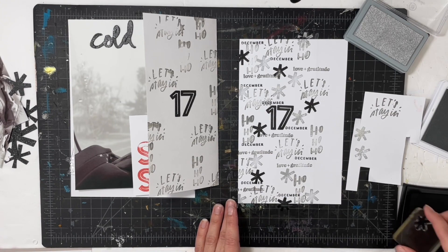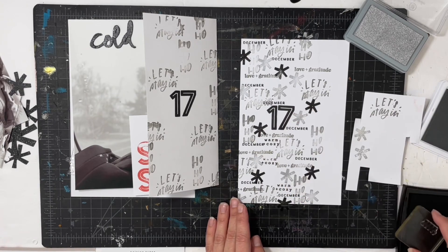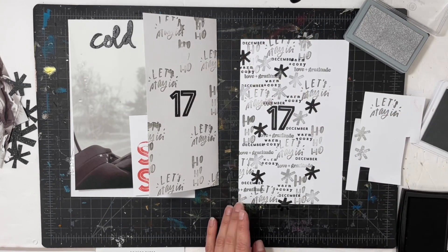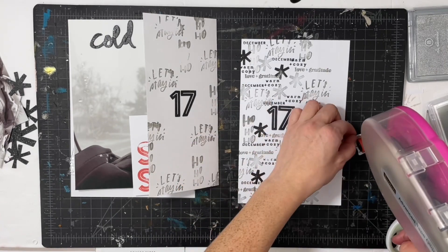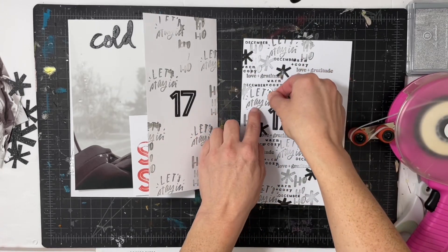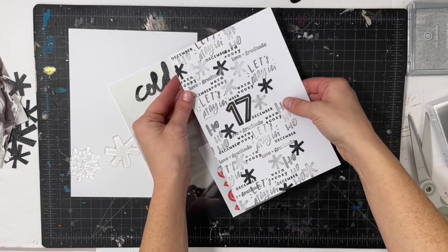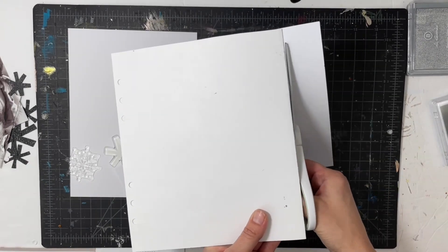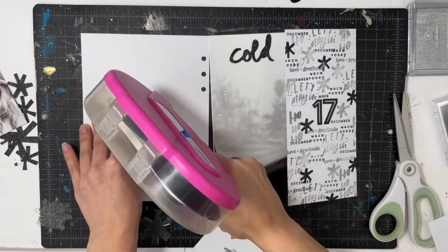I'm going to go back in with black ink and stamp some more wonky stars. By Day 17 I had already stamped 'let's stay in' on another piece of paper, so I'm just going to cut it out and lay it right above the 17 for a clean impression — it was important to have that one stand out. Then I'll assemble the back page, which is the back of Day 16. Since the 10 by 8 paper is cardstock, it's really supportive so I don't need to add anything extra.